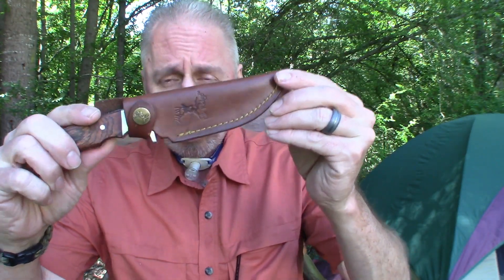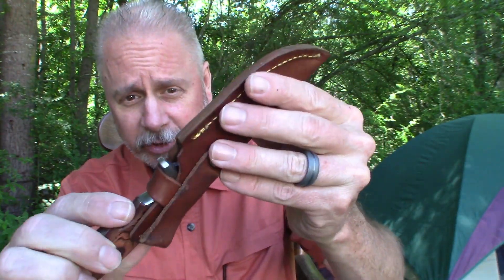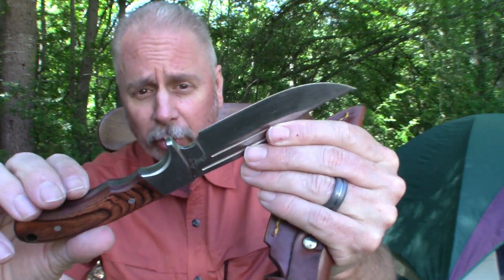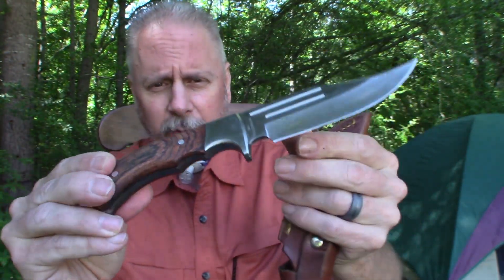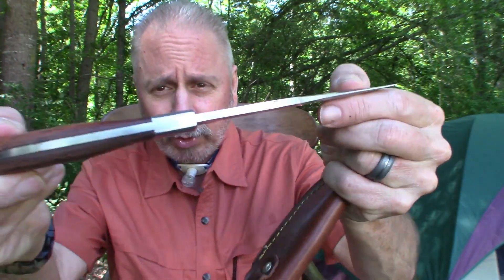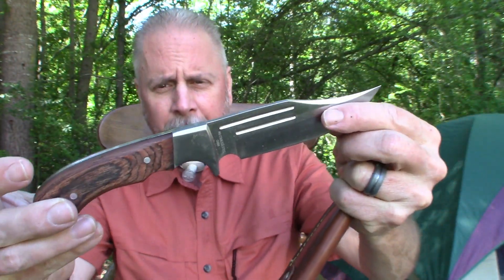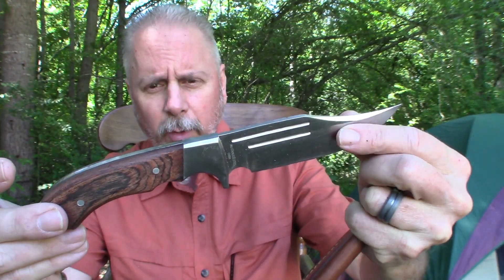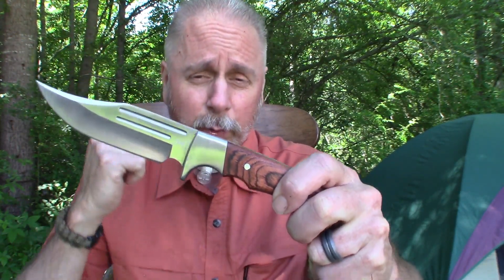This is the first one. One thing about a lot of the Elk Ridge knives is they do come with nice leather sheaths. This was the first Elk Ridge knife that I purchased, and it's a full tang — you can see how thick that is. It fits very comfortably, and the good thing about every Elk Ridge knife I've ever bought is it comes very sharp right out of the box.